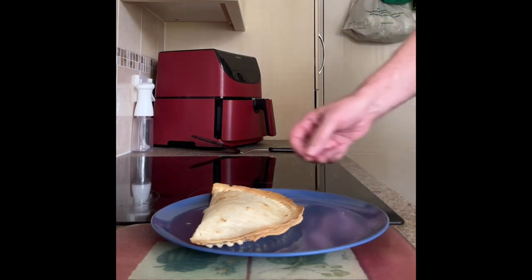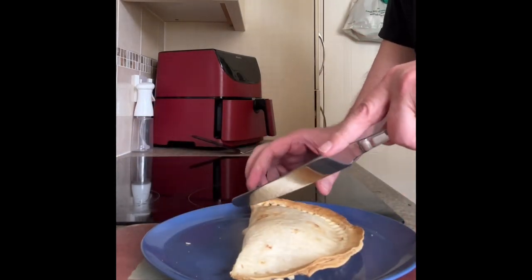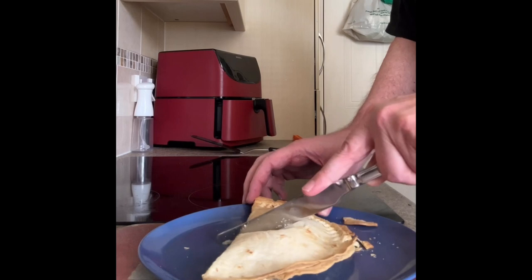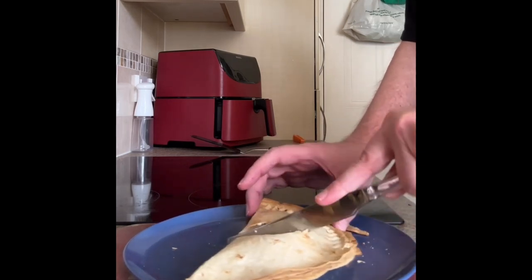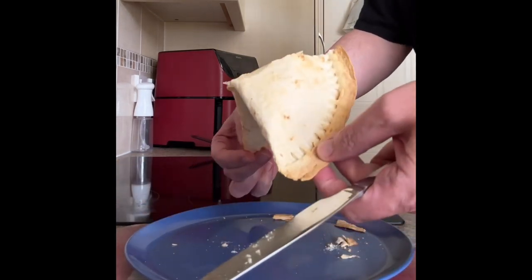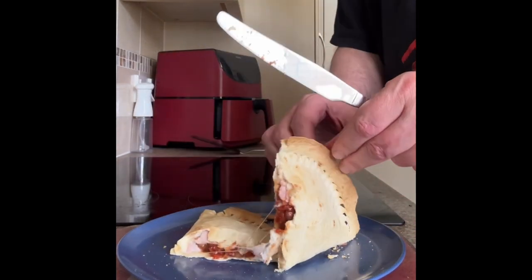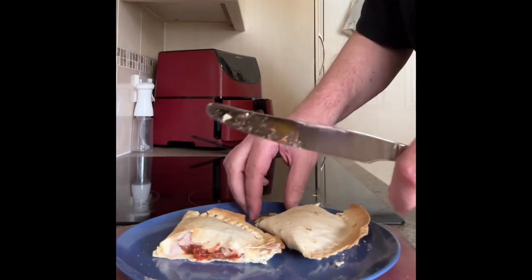I think probably the best way to see it is if I cut it open. In the video they sent, they rip it apart with their fingers — if I did that I'd burn myself. The wrap itself is still soft, but the outer edge is quite crispy. Inside, the cheese has melted, and having dropped it, you can see it's looking quite nice. I'm going to go and try it.